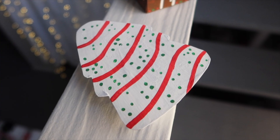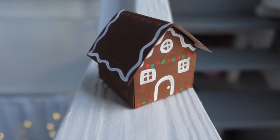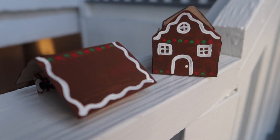Hello everybody and welcome back to my channel. For today's video I'm going to be showing you guys how to make three easy and simple gift boxes for your friends and your family this holiday season.